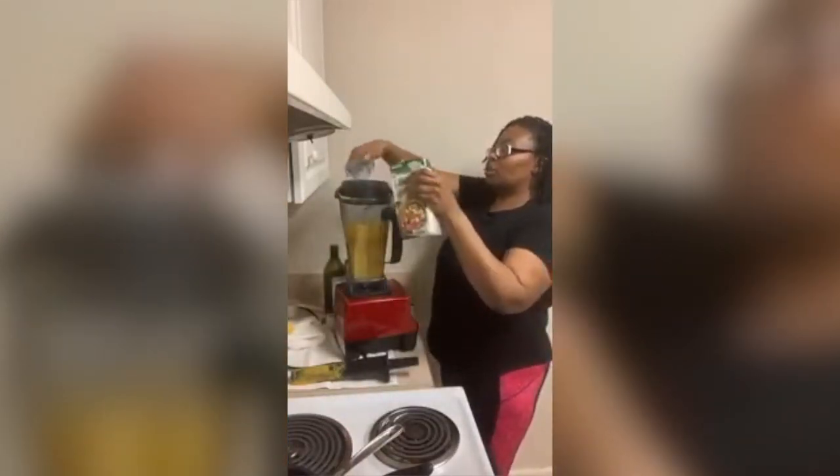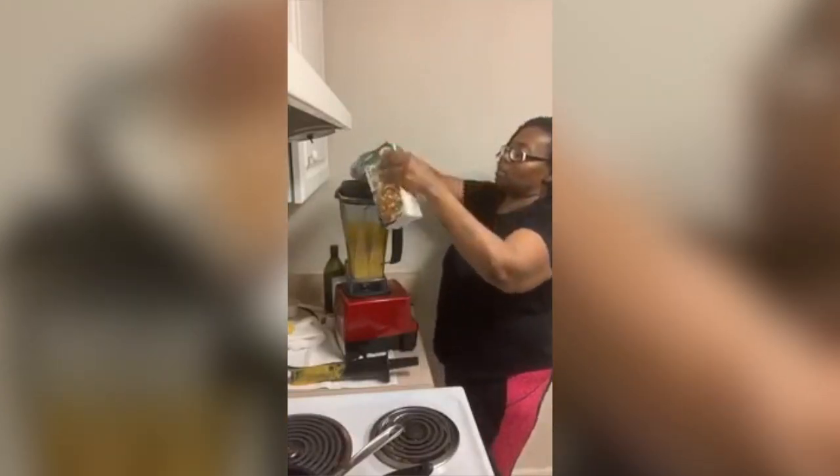It's a little thick, so I'm adding a little more broth to thin it out. That's why I said you don't really measure.